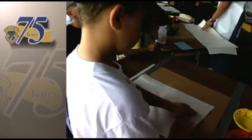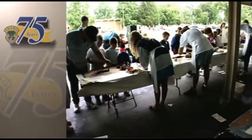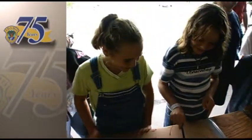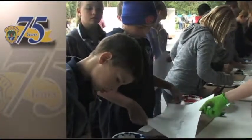Gyotaku means fish and taku means a rubbing or impression. So the idea is to lightly paint the fish and then create a print by rubbing the paper on the colored fish.